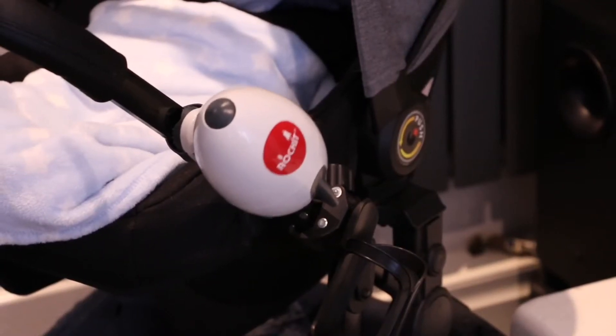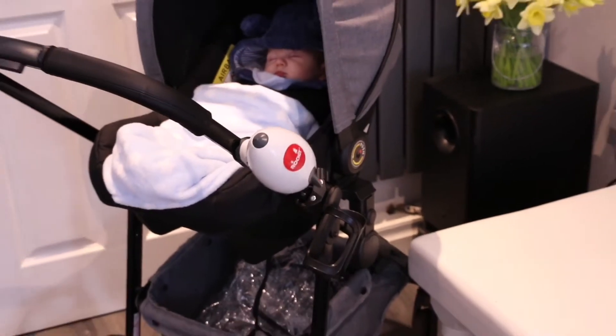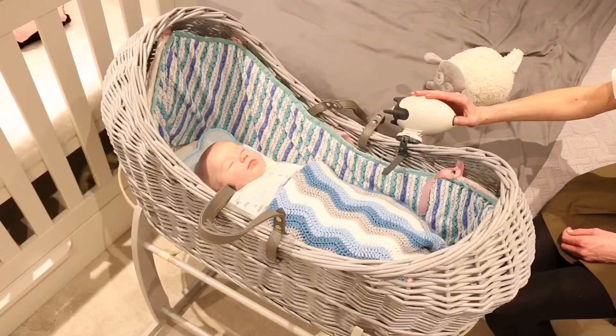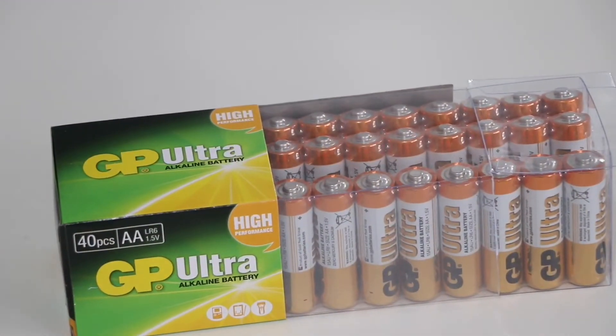Hi everyone, so here we have the Rocket Rocker. This changed my life, I absolutely love it. I made the mistake of rocking my baby to sleep and my friend told me about this and honestly it's a game changer.